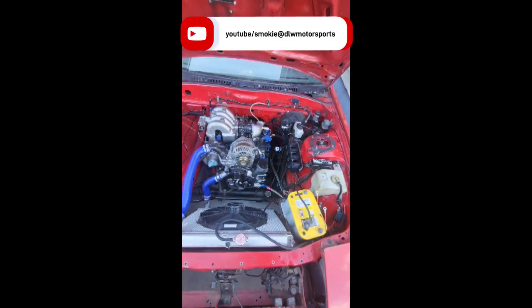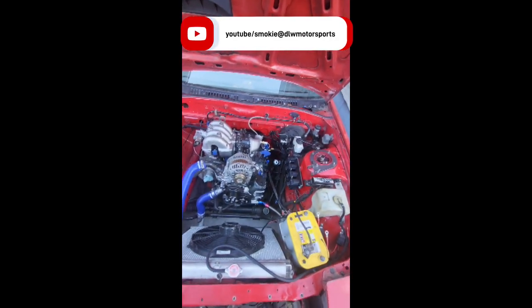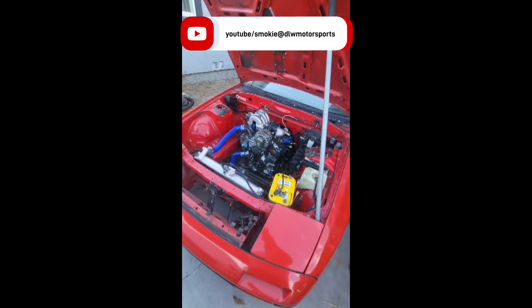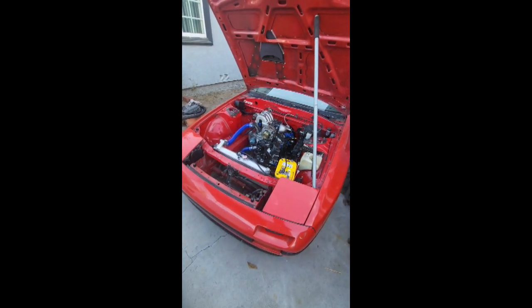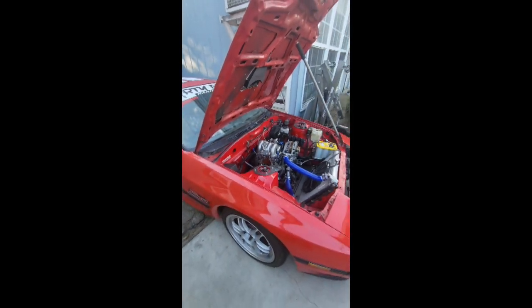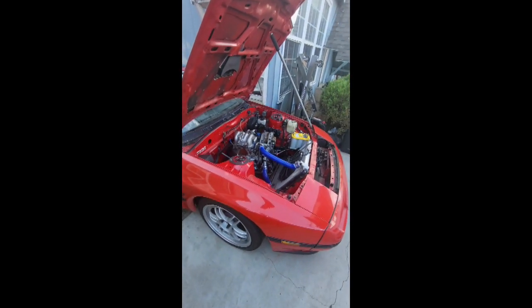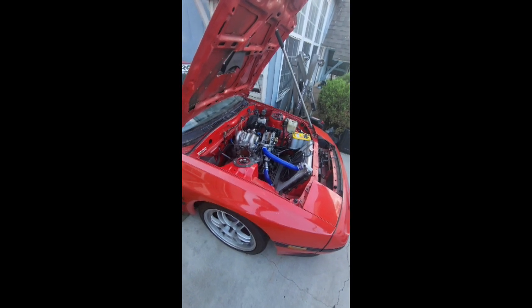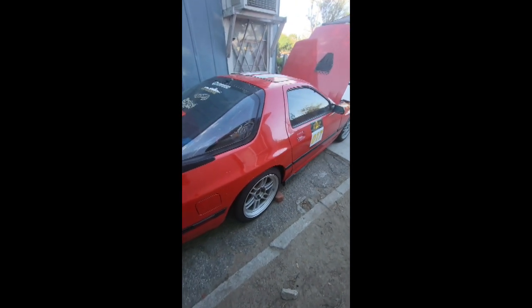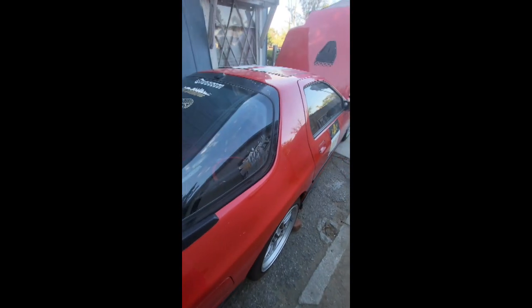So this project is coming along. This is the Series 5 Turbo FC. I have been posting videos of this — it's almost done, guys. We dropped the gas tank, sent it out to be cleaned, the fuel pump hanger has been upgraded, and he's running a Walbro 450 fuel pump. We are making some upgrades to his fuel system. He's excited — it's almost done.